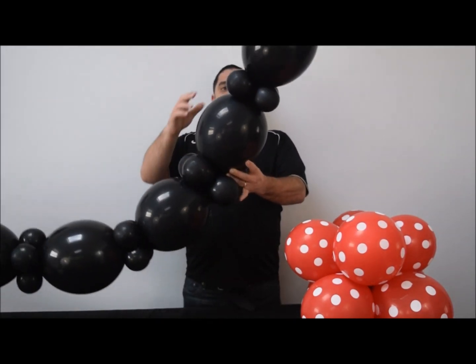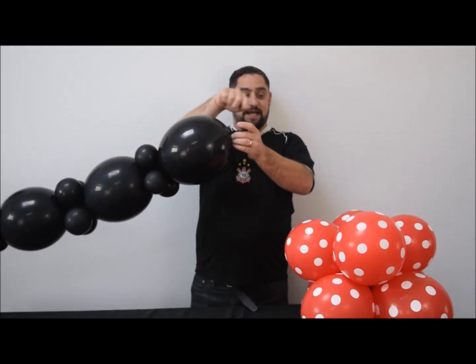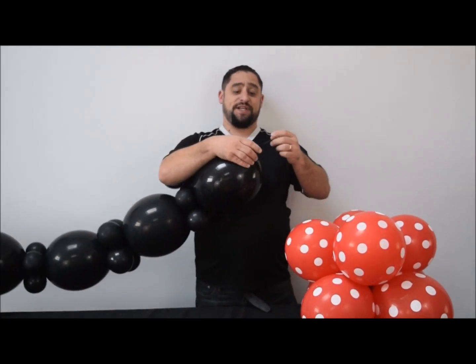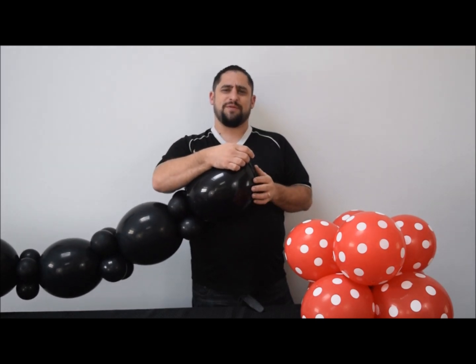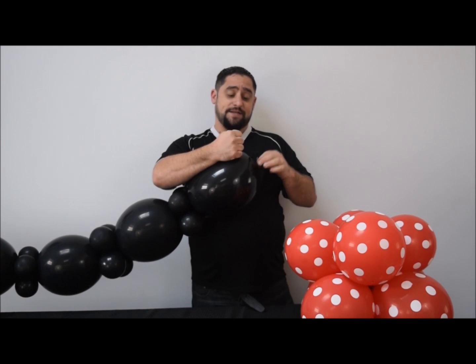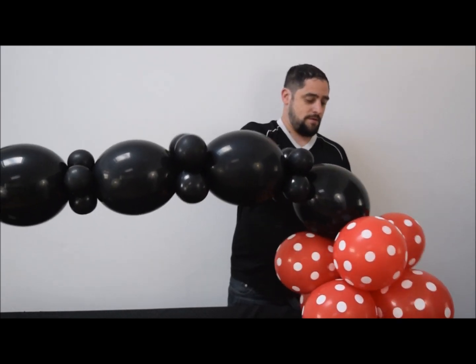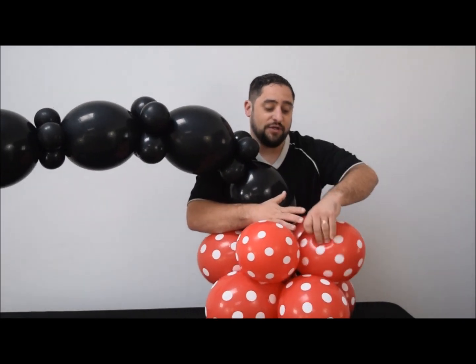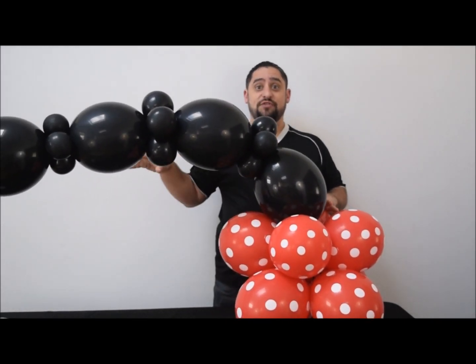Once you have a quad between every connection in the chain, we're going to attach each end to its base. Take a 260 and tie it to the nozzle of the chain end — the nozzle is usually short so attach the 260 carefully. You could use monofilament or ribbon, but a 260 holds it better. Grab that 260, stick it onto your base, and wrap it around below several times. Once it's in there it'll be nice and tight. Do that on both sides.